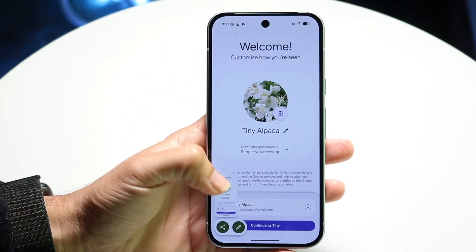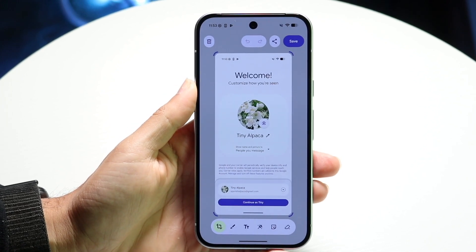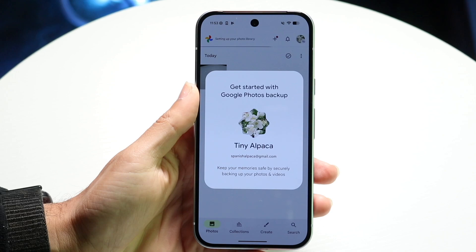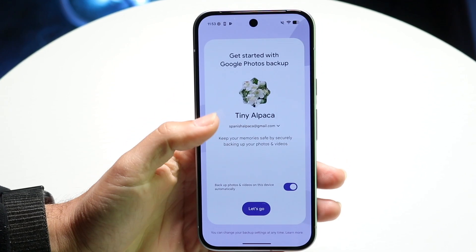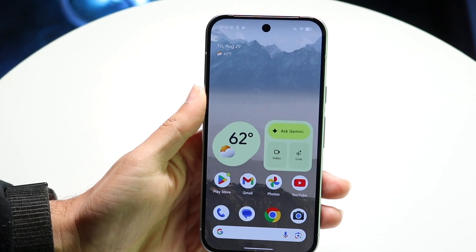It'll show up in the bottom left corner — you can tap on the image right there to open it up and view it. You can also open up the Photos app to view the screenshot that way as well.